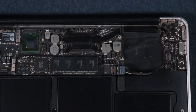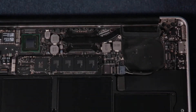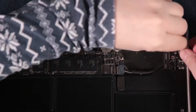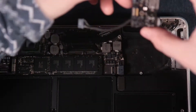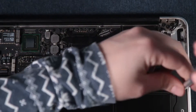I'd just like to mention — make sure you put all the screws separately so when you're putting everything back together it's much easier to know which screws belong where. Otherwise it can get a little tricky.